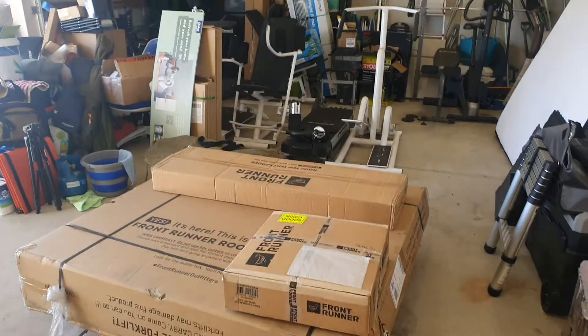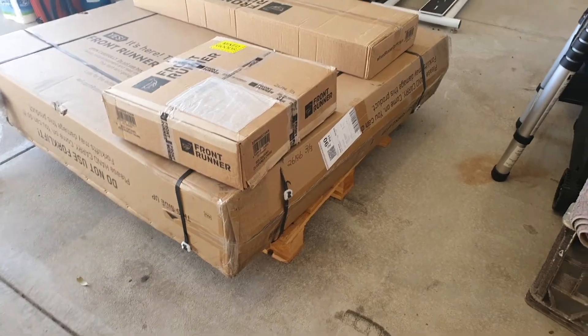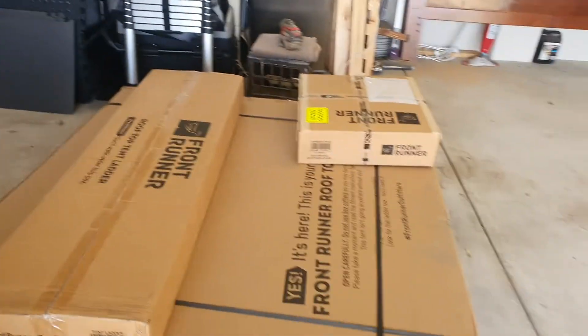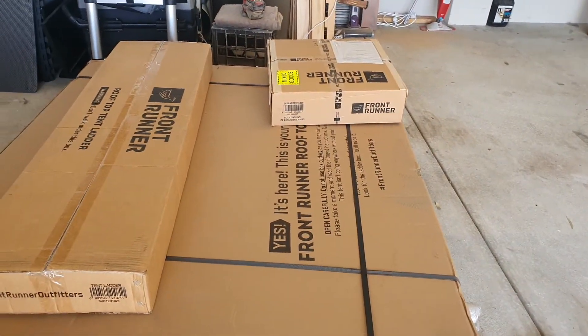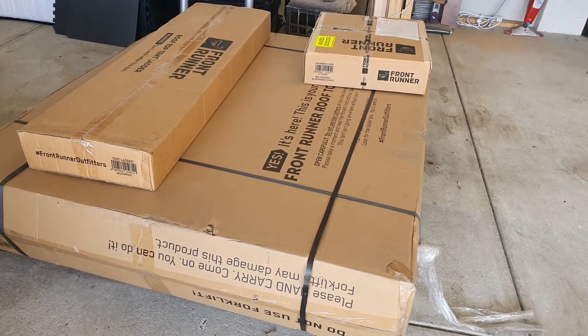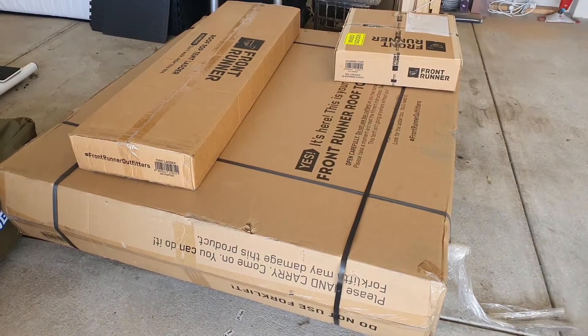Just had my delivery from Frontrunner — this is for the next stage of the adventure. I ordered the Frontrunner rooftop tent, which hopefully will seamlessly fit on top of my Frontrunner Slimline 2 roof rack. So, let's have a quick look at what I've got here today. It's a very big package on a pallet and it looks fairly intact. Frontrunner tells you not to accept it if it looks damaged, but it looks pretty good. I'm going to have mine opening off the back of the Jeep rather than the side.